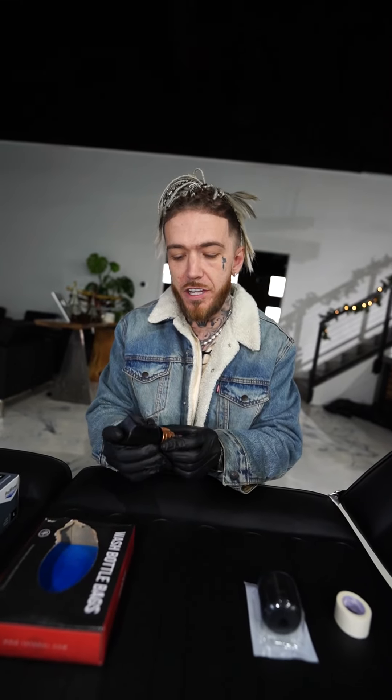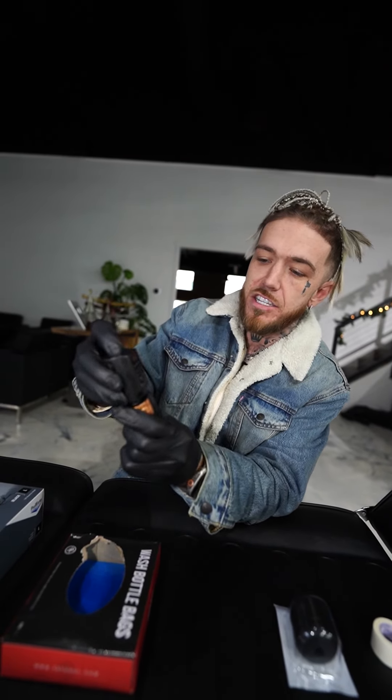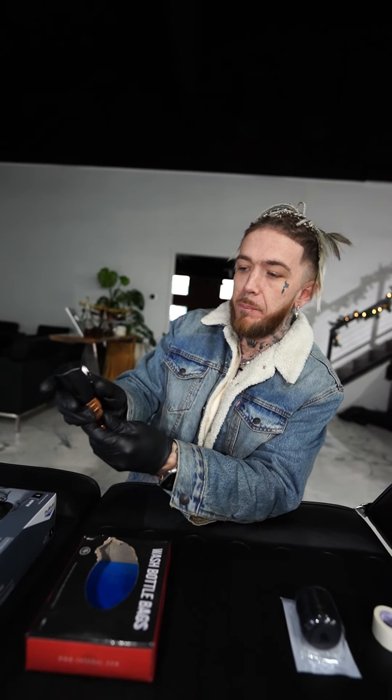Gloves on. So what we're going to start with is the power wand. It comes with the battery — Critical and Bishop had a collaboration and they made this. A lot of people were using the Critical battery for the Bishop wand instead of the Bishop battery, so they did a collab where it just magnetizes right on. This is actually a magnet, and it just — boop — right on there. And it works like butter.